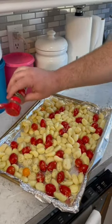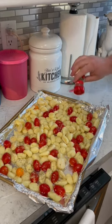Sprinkle on some basil, and we'll stick this in the oven at 450 for about 40 minutes.